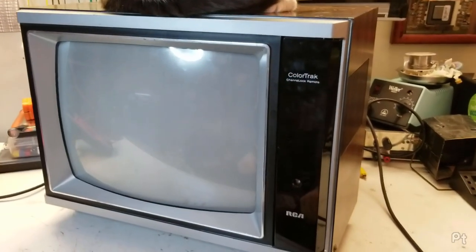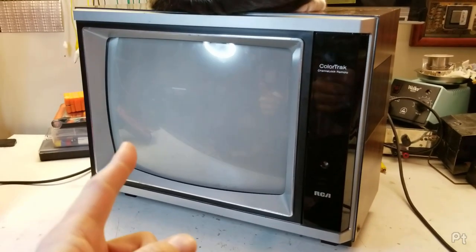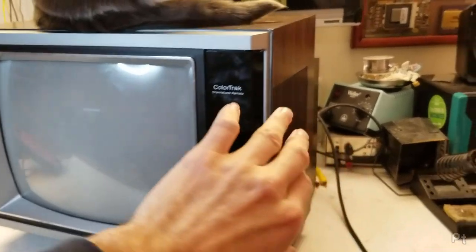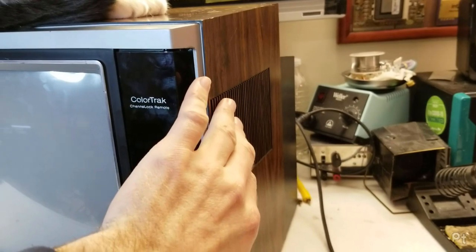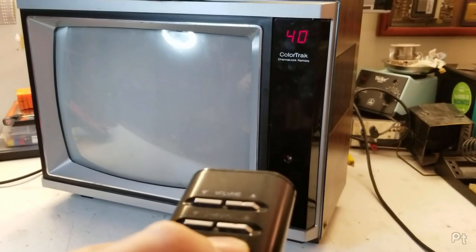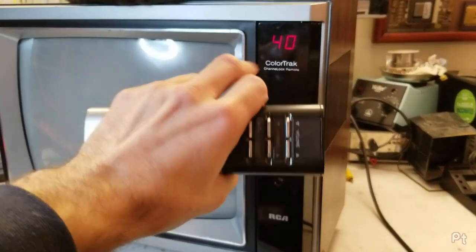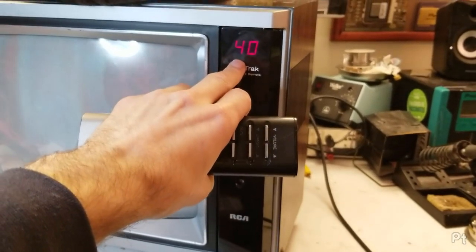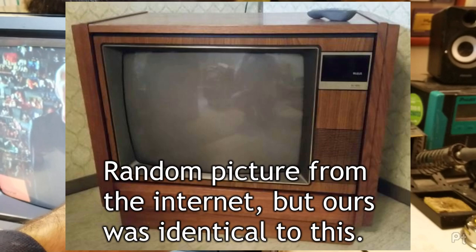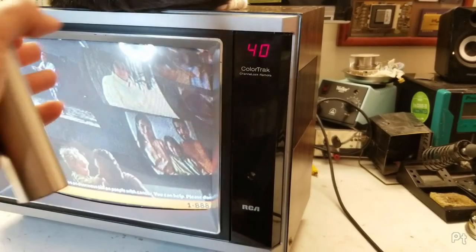I just picked this up over the holidays — a neat little 1983 RCA color TV, 13 inch. This is model EGR338WR. The W is for this beautiful faux walnut finish, and the R refers to the remote control. I really like these RCAs — these were everywhere when I was a kid. Our family TV was a 26 inch RCA console, of course branded XL100 as they all were.